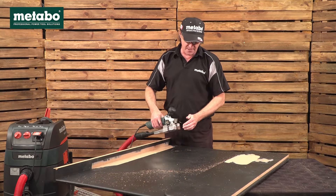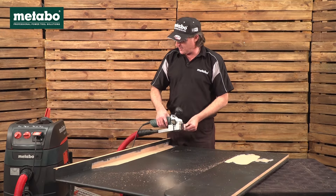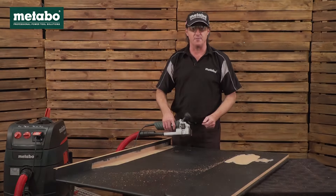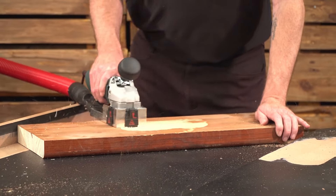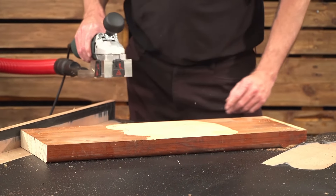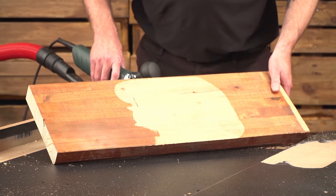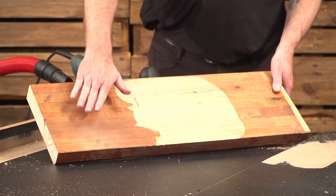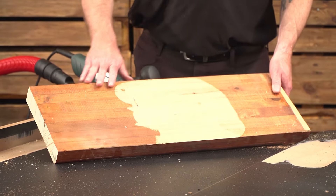The next two demos: we're going to take a pine board and remove varnish and a stain. And the last demo, we'll take blue paint off a board. Multiple passes — the first passes just took the varnish off, and then with the second, third, and fourth passes, you take the stain off and get back down to raw material.